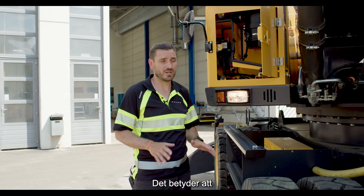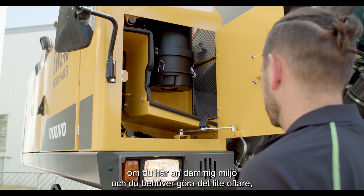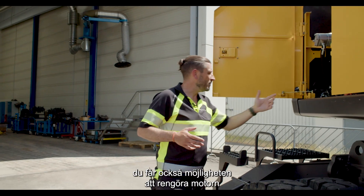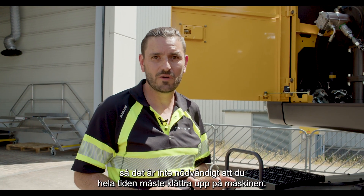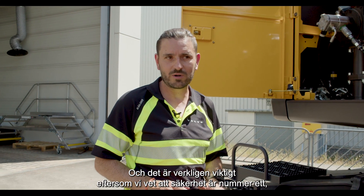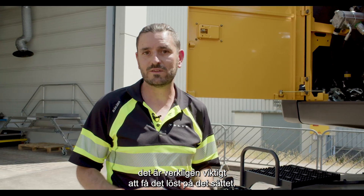You don't need to climb up on the machine. That means if you have a dusty environment and need to clean it more often, it's really comfortable to reach that from the outside. You're also able to clean the engine using an air gun from the ground, so it's not necessary to climb up all the time — and that is really important because safety is number one.